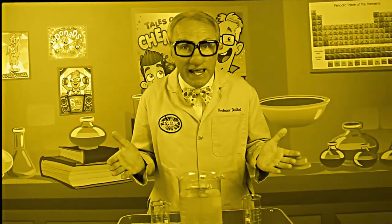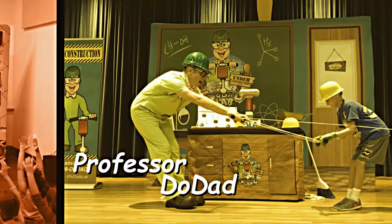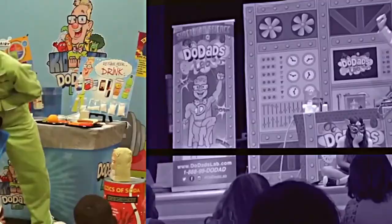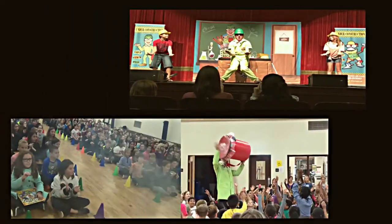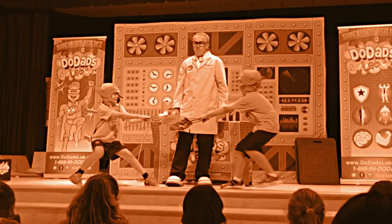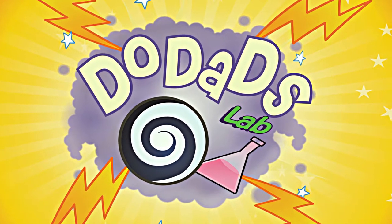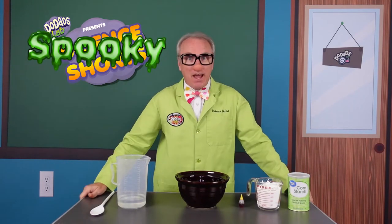Boys and girls, in today's experiment we're cooking up a spooky brew. Good day boys and girls, Professor Doodad here, and it is time again for another Spooky Science Short.